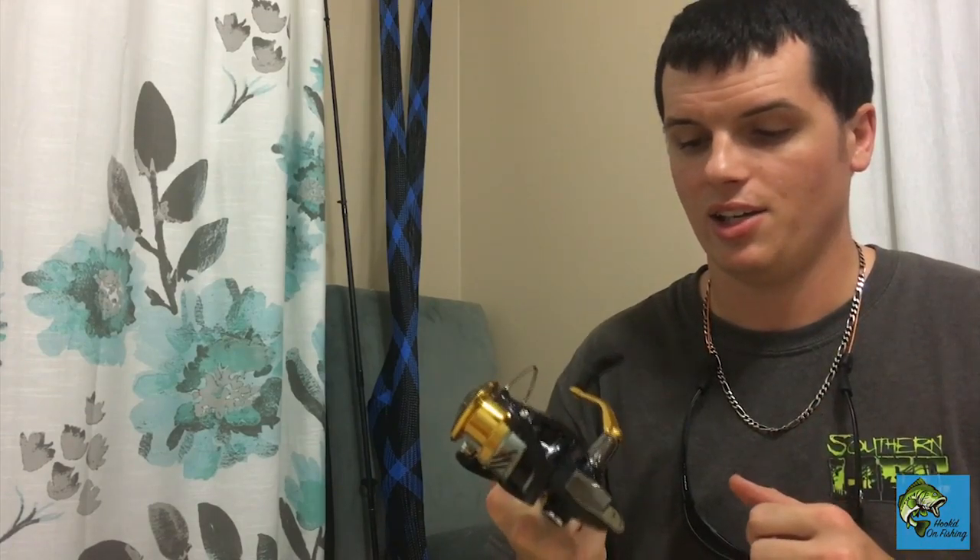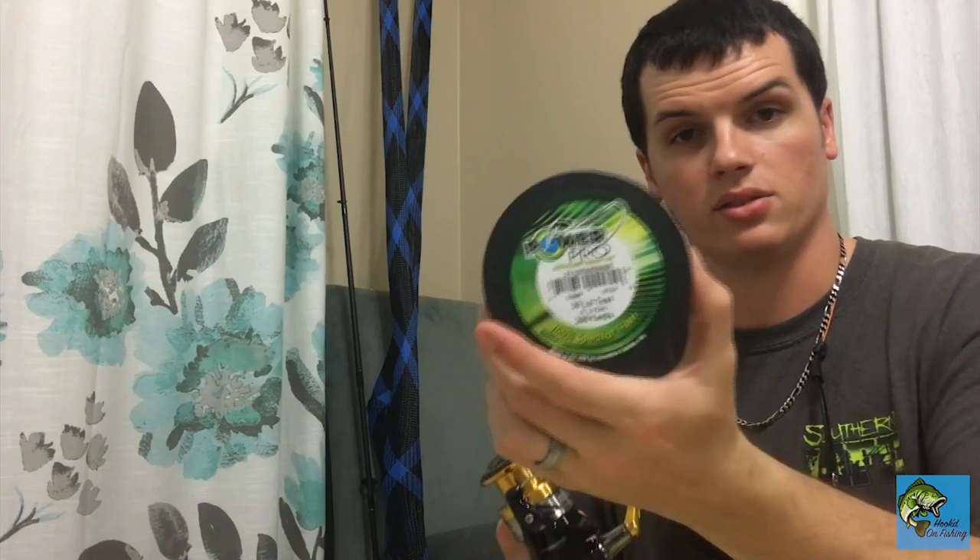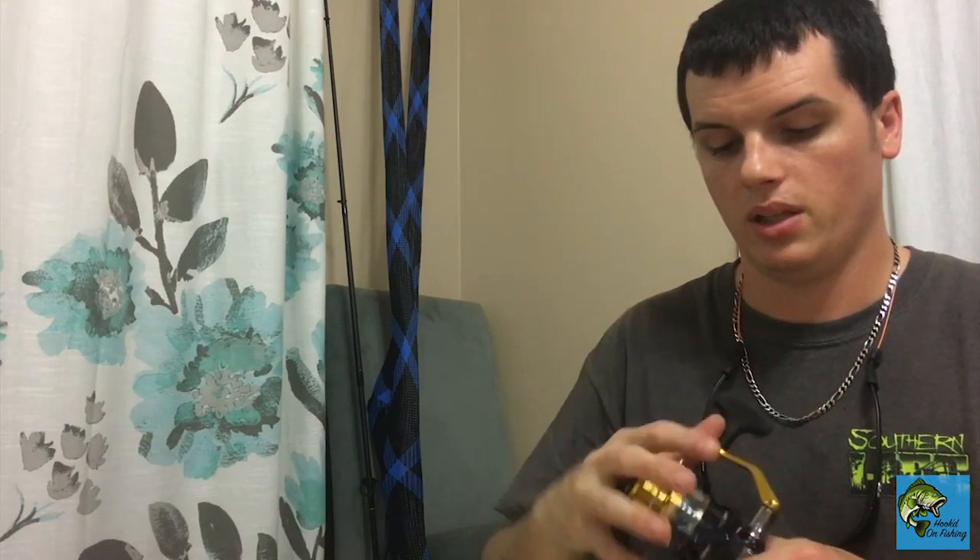Hopefully it'll be a really good trout and jack reel. I'm going to spool it up with 30-pound Power Pro — excellent stuff, that's all I ever fish with. But let's talk about the reel.